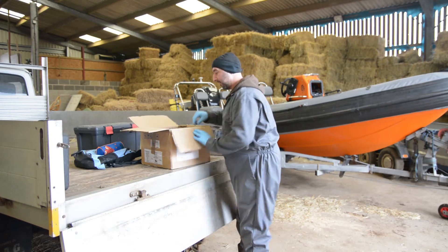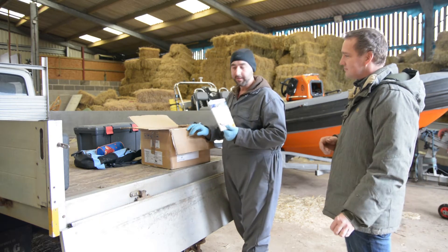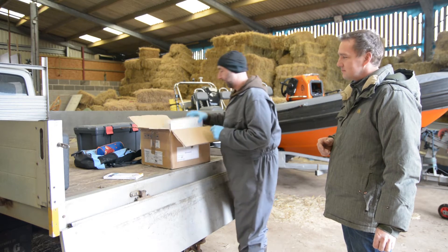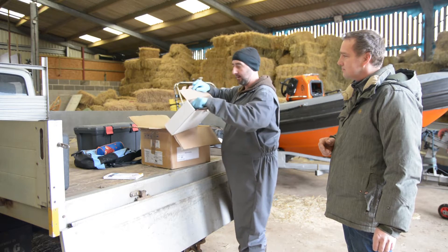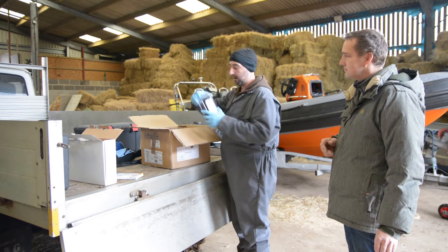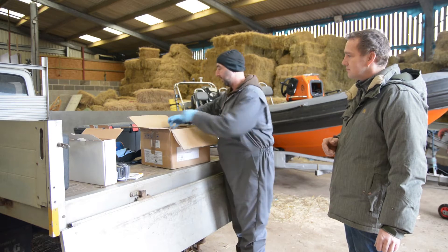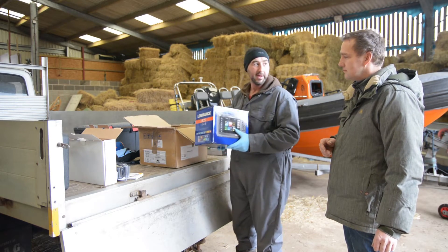OK, open the box. We've got Navionics maps — this is the Platinum Plus 3D edition. We've got the transducer, that's going to work with the structure scanner. And we've got the HDS 7 Gen 3 from Lowrance.